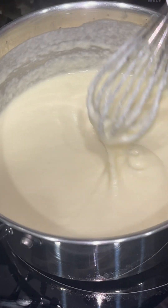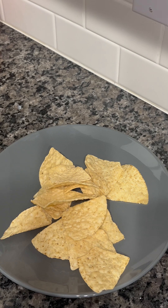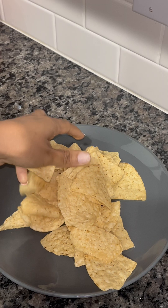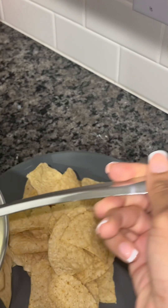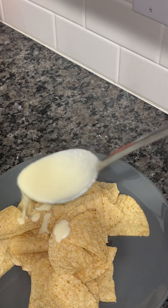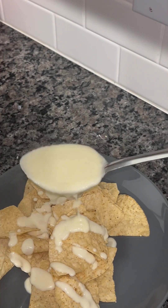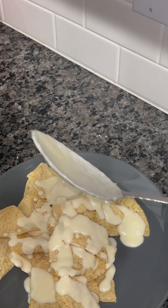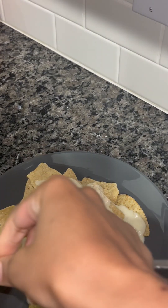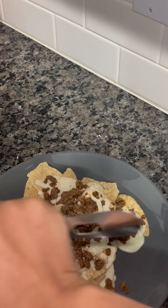Now it's time to plate up our nachos. To my plate, I'm going to add some corn tortilla chips — you can use any corn tortilla chips that you like. I'm going to pour over my cheese sauce, and you can add as much as you want. The cheese sauce went well with these chips. It was all so good — a delicious combination with the salsa verde.